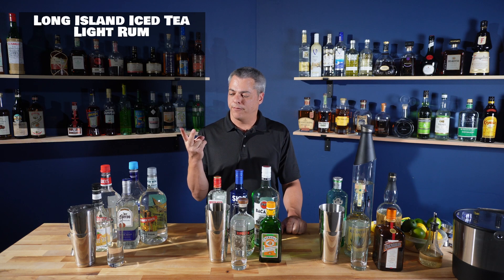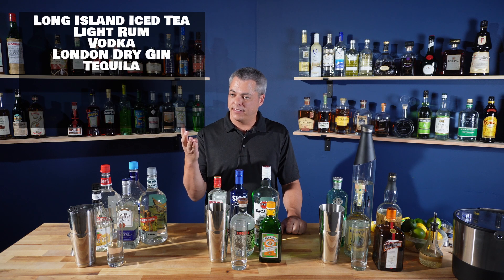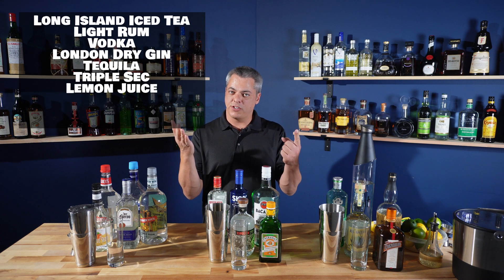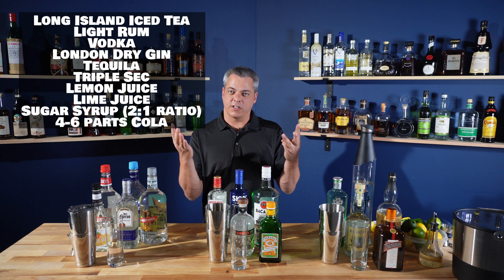You've got light rum, vodka, gin, tequila, triple sec, lemon juice, lime juice, and rich sugar syrup.